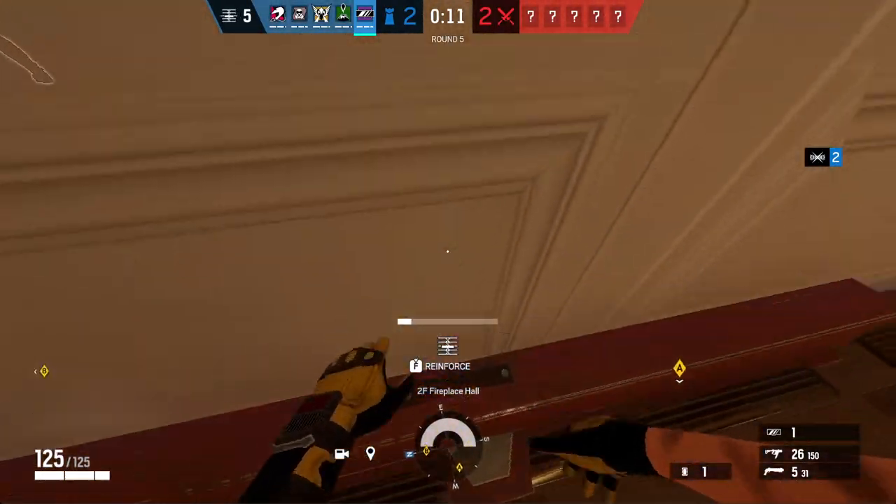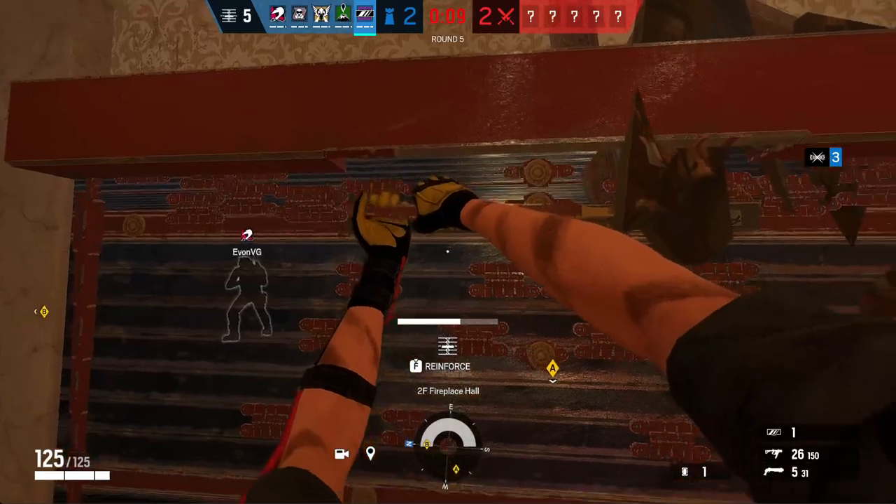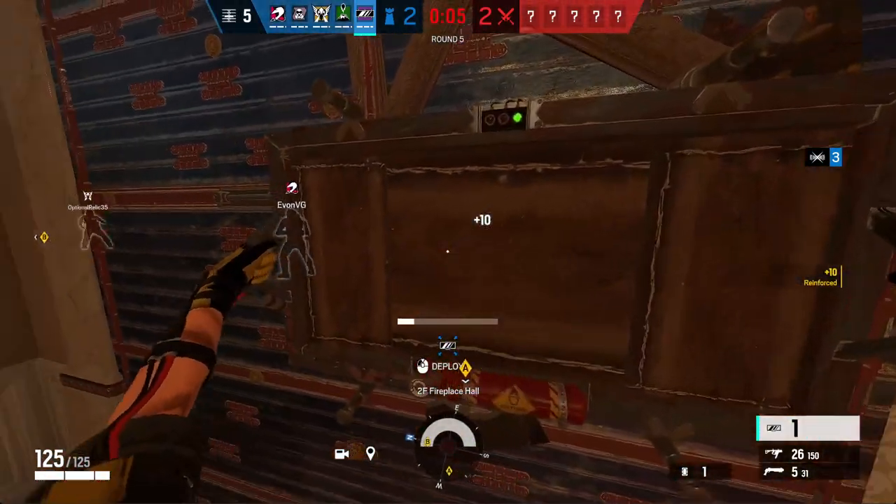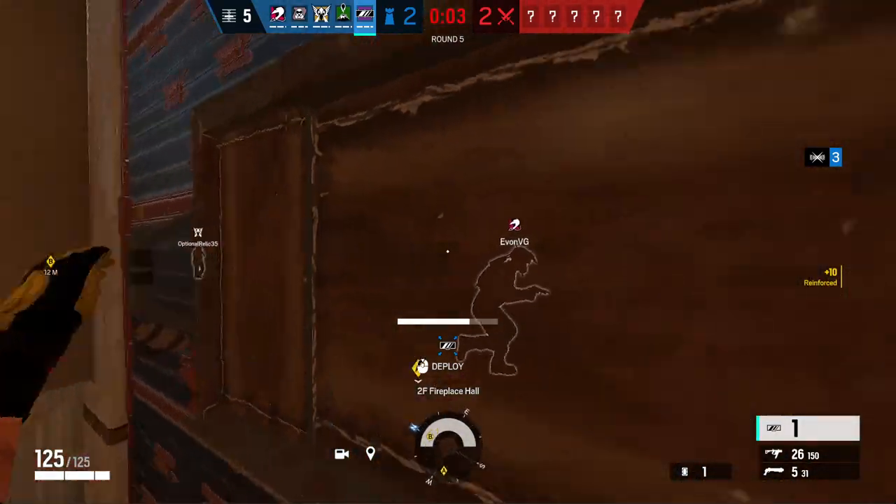Actually here, I think here would be more easy — 10 seconds to insertion. Secure the wall! Reinforce that one to the left of me.